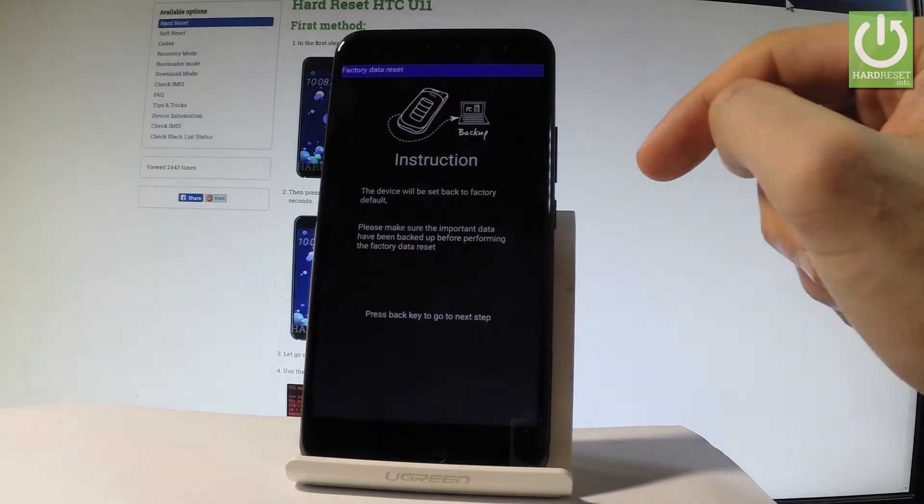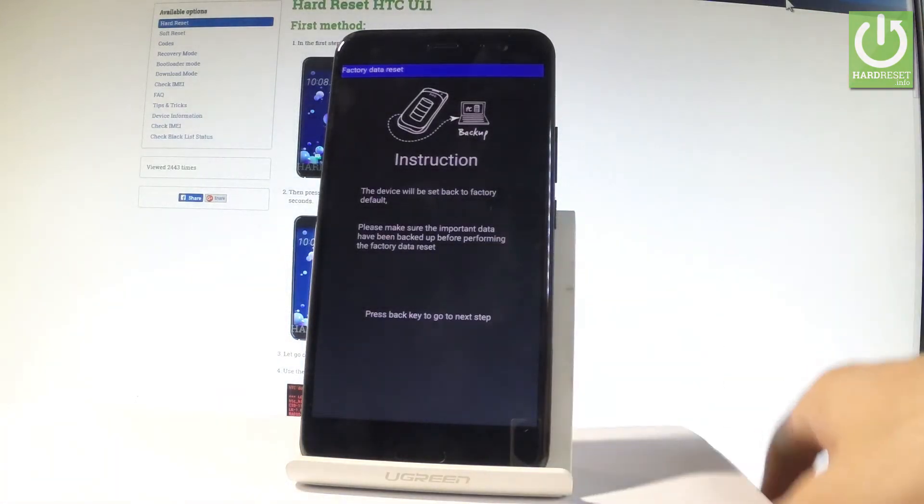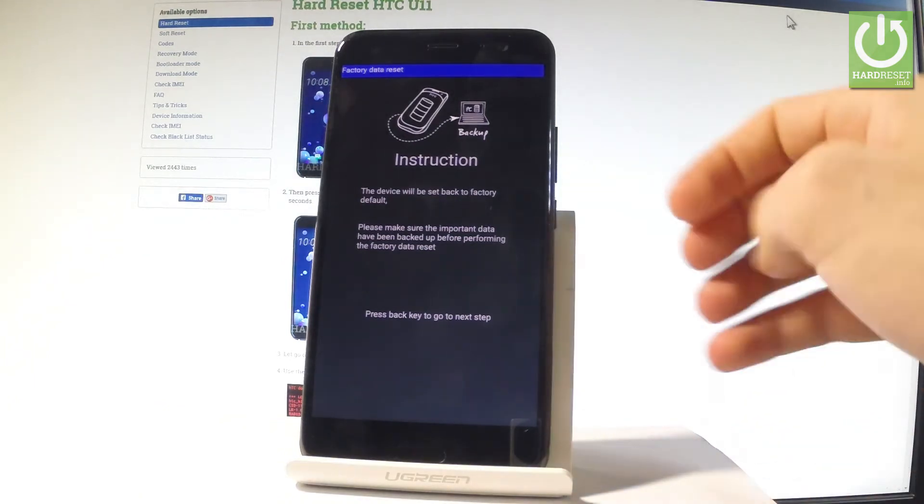Let's tap Run. Here we've got the instructions. The device will be set back to factory default, so the device will erase all personal data and customized settings, and also the downloaded apps.